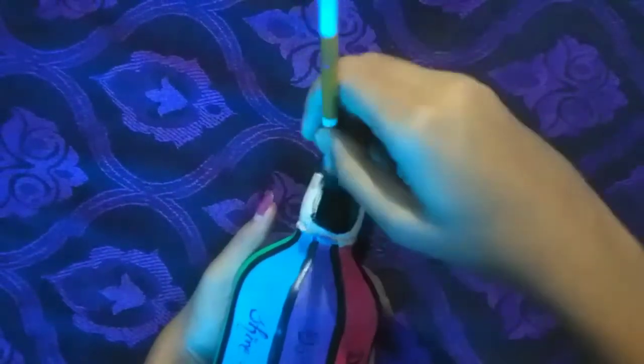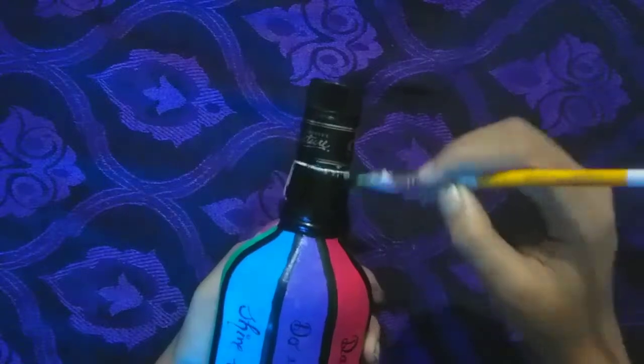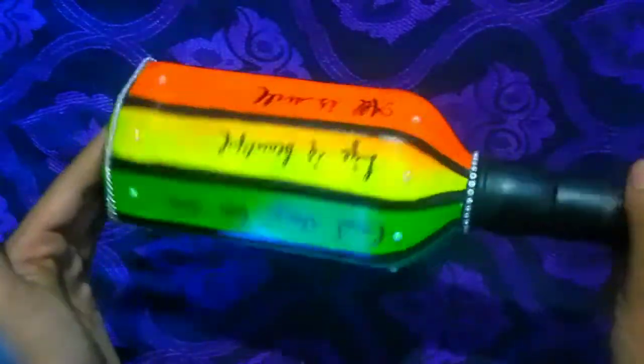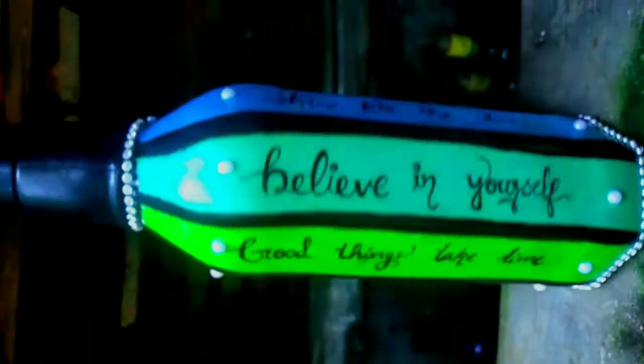Now I'm going to put all the sides on the top. I will add a little bit of the top and bottom, a little bit of half beads, a little bit of the stone, and a little bit on the bottle. Thank you.